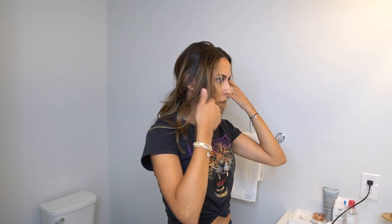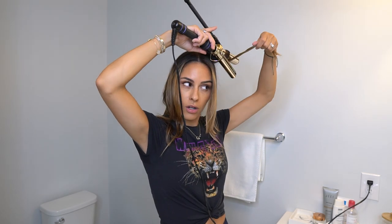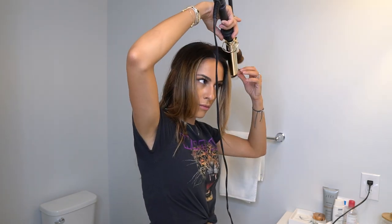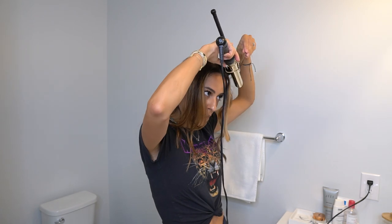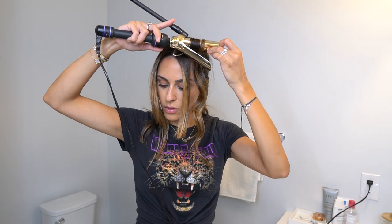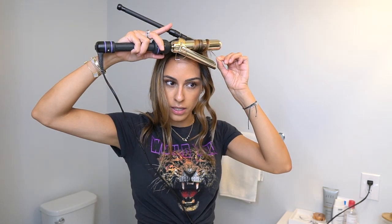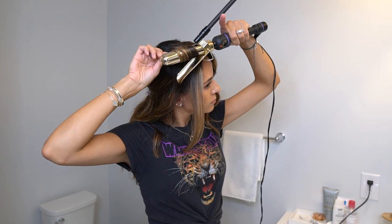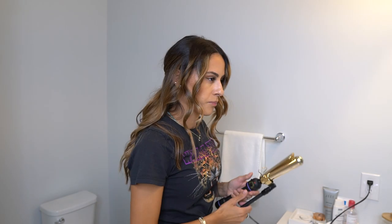Now we're at the top. I always part my hair where I want it first. I'll take one piece and do it going away from the face again. If you have some layers, I like to split those in two just because since they're shorter, you don't want too much hair in the iron. So I split those in two — this is one piece, and then this is the front. I always curl it back just to get a little more volume to the front.